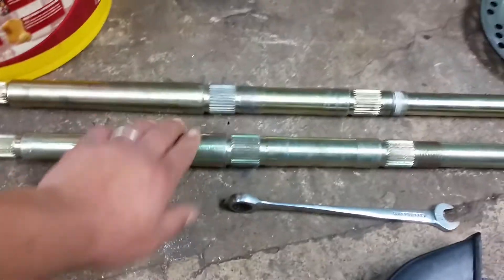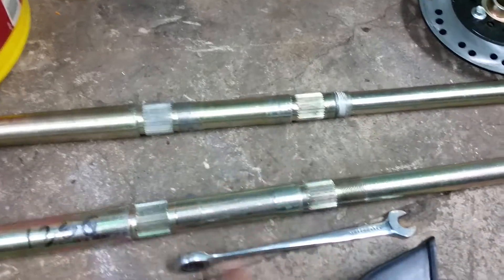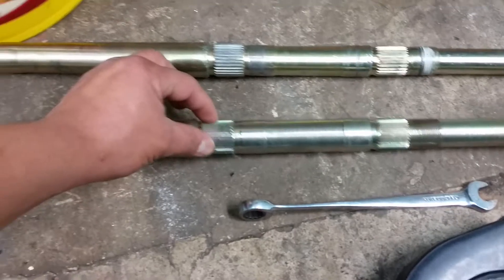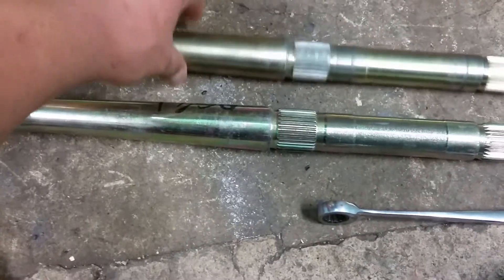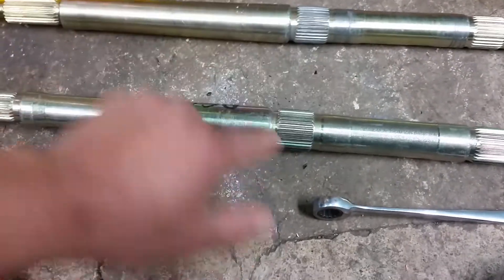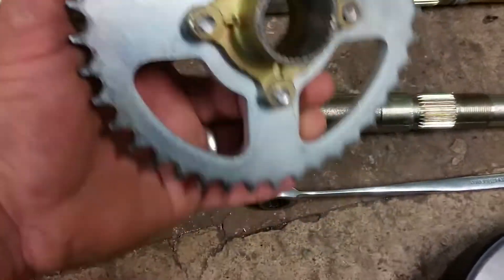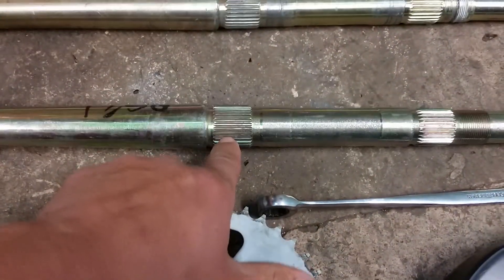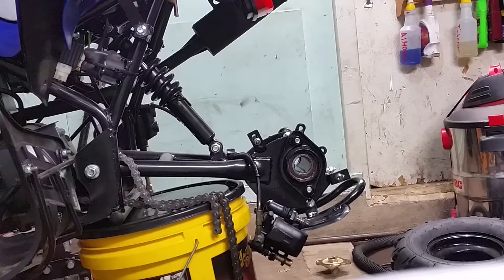I finally got my rear axle shaft for the Tao Tao 125 Chinese ATV. This is the old one, and this will be the brand new one. The issue was spinning those grooves out — they got worn out, so it wasn't properly locking on the rear sprocket housing or hub. With the new one ready to try, it does work. There's no problem with it, so I'll go ahead and fit it in.